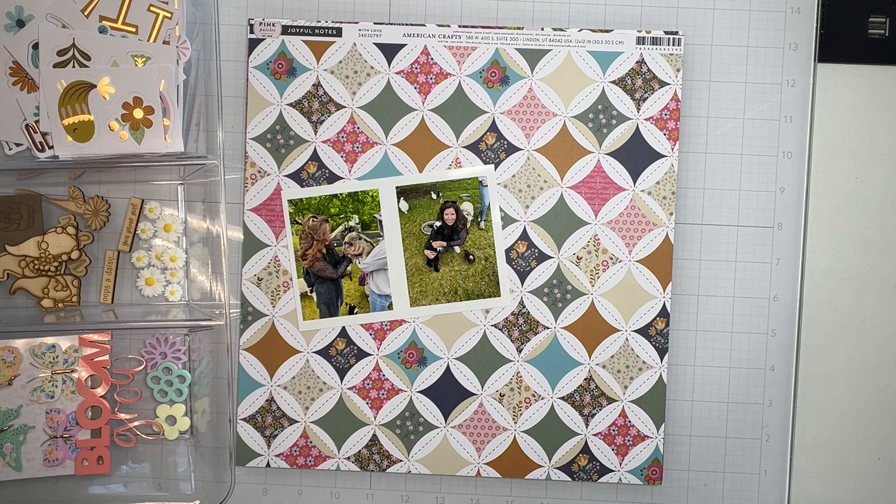Hey guys, welcome back! I am coming on to do a layout for Color Rush Studios. I'm using the Wild Soul kit as well as the add-on kit, because you know we like all the things. What we have here is beautiful, beautiful papers — I have a stack from the Joyful Notes collection.